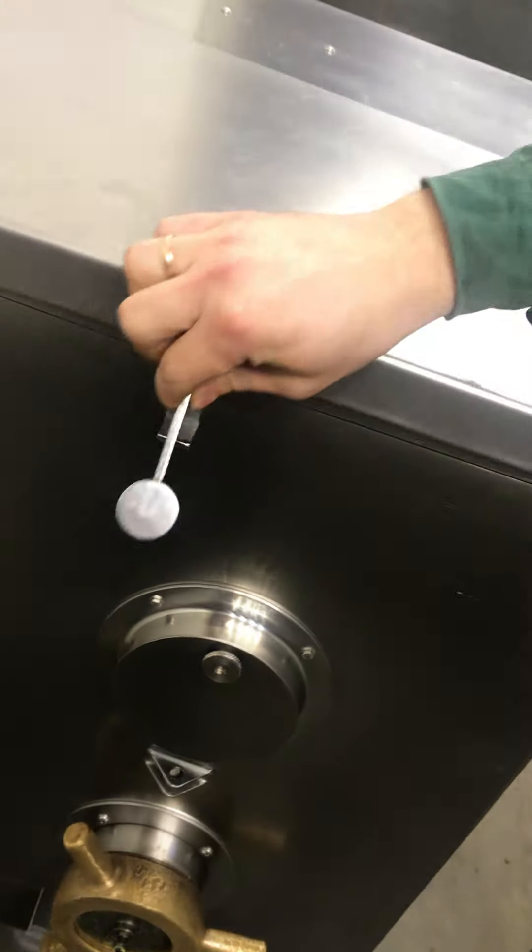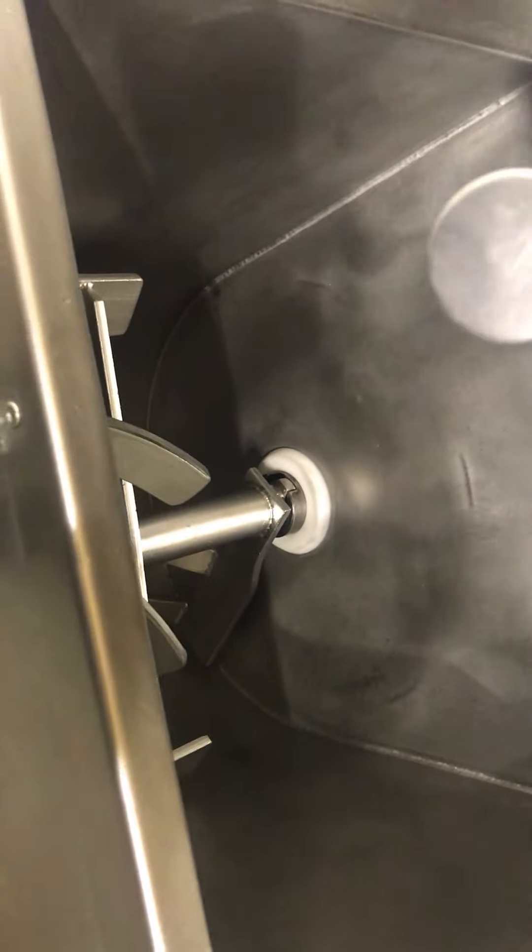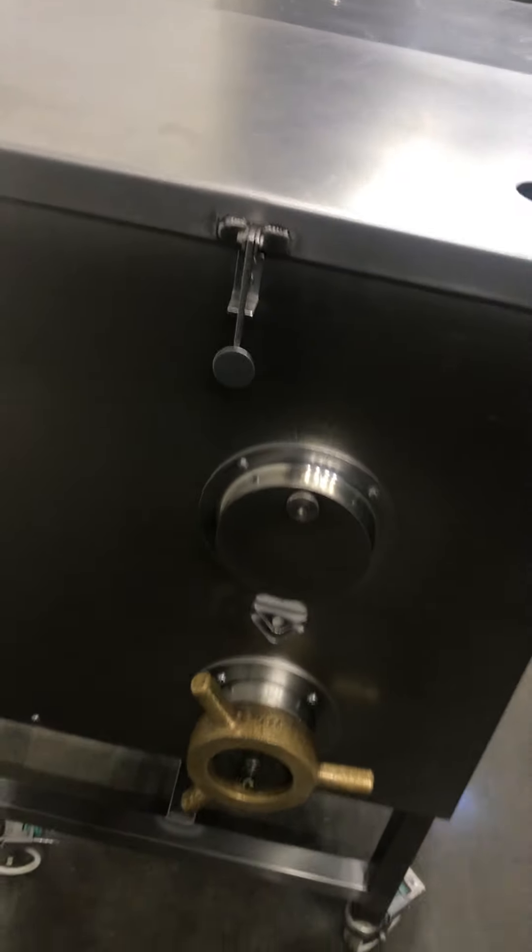If we make a lid — if we open the lid, it stops. We can only open a little bit, and if you open more, it stops. Because of safety.